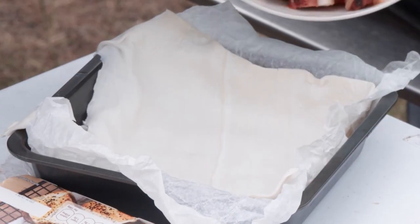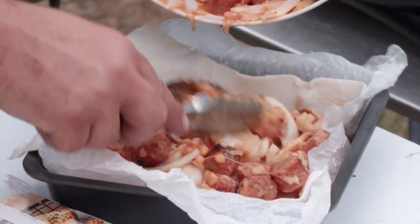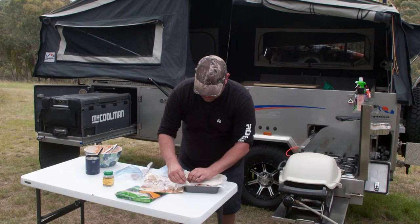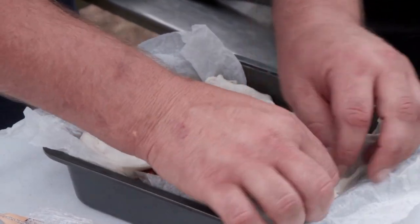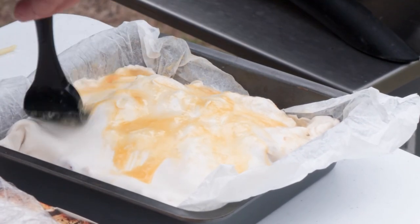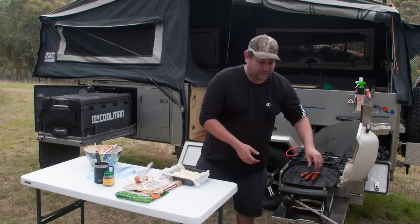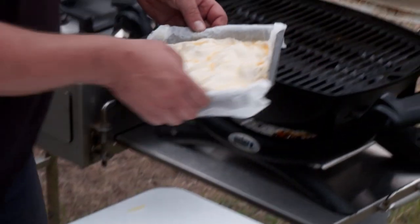Now we're just going to pop our filling inside and throw a bit of pastry on top as well. All we want to do is gently squeeze the two edges together so it seals it up a bit. Like any pastry, a good egg wash goes a long way — get it absolutely everywhere you can, in those little grooves. This is really going to help it brown up. All that's left to do now is get rid of these sausages, pop them to the side, and pop this straight in.